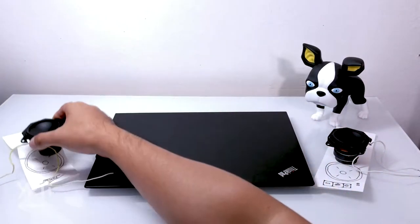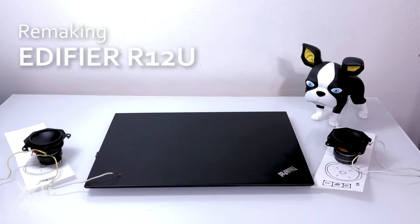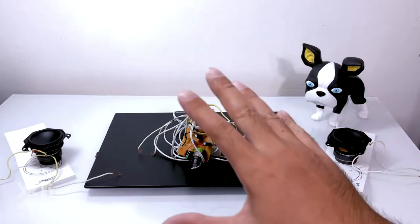So I got a cheap speaker that was cosmetically destroyed — it's cheap Edifier ones, around $20 — and I will basically remake this unit. Just so you know, if you are looking for an audiophile quality build, this is not the video for you.